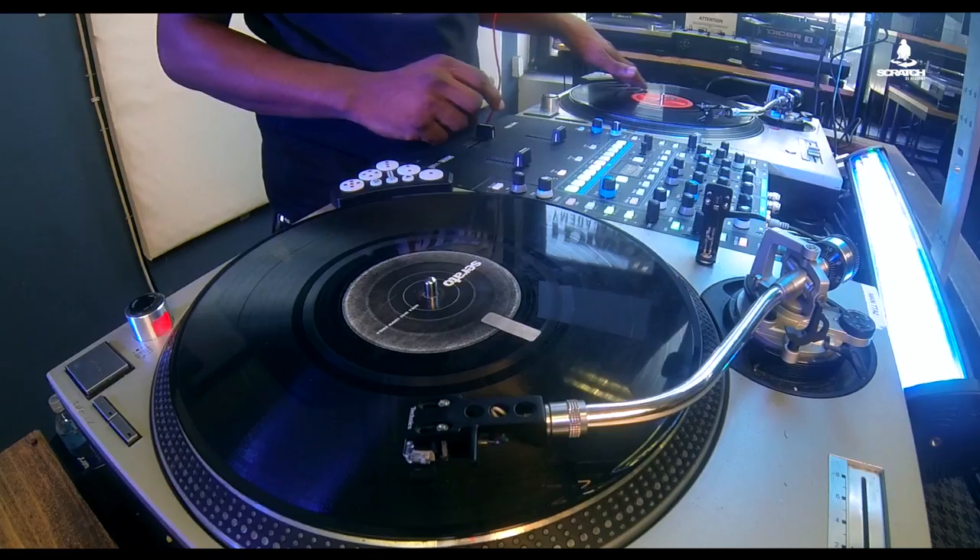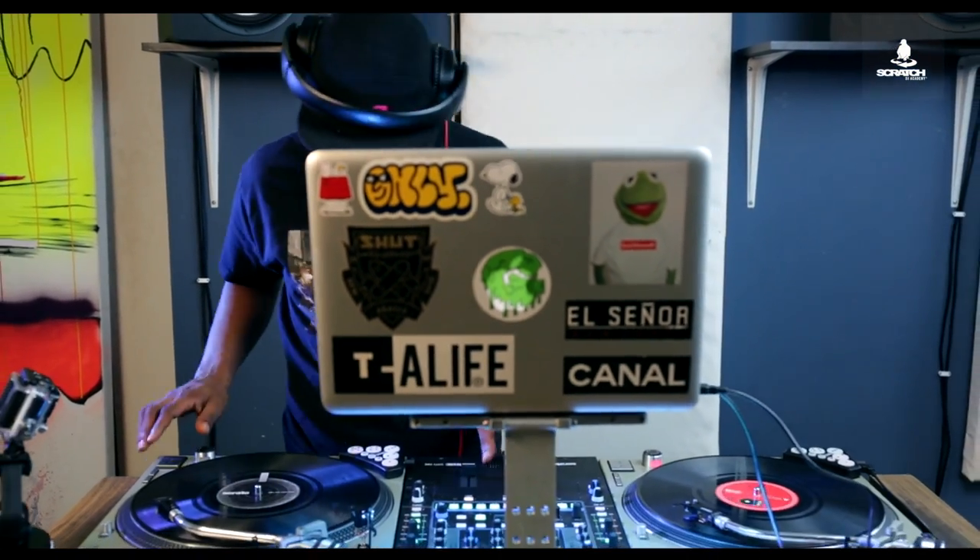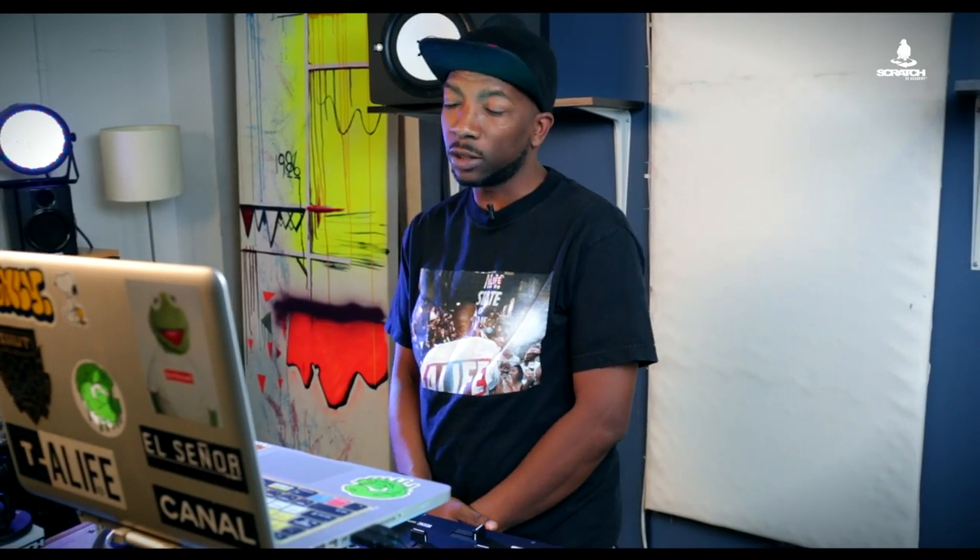What's up? It's DJ Yamez here at Scratch Academy, representing Gold Whistle Fame School Huff Worldwide, about to show you guys how to work the Dicer.